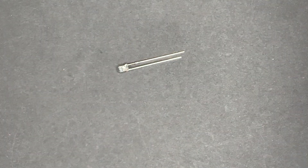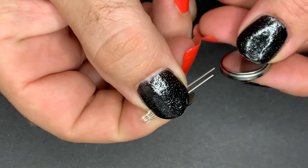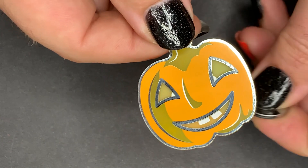Let's get started by having a closer look at an LED. The anode, the positive side, is the long leg, and the short leg is the cathode. We can test our LED by putting it right onto the battery, and it should light right up. We'll see that the flickering happens right in the LED — nothing else needed.